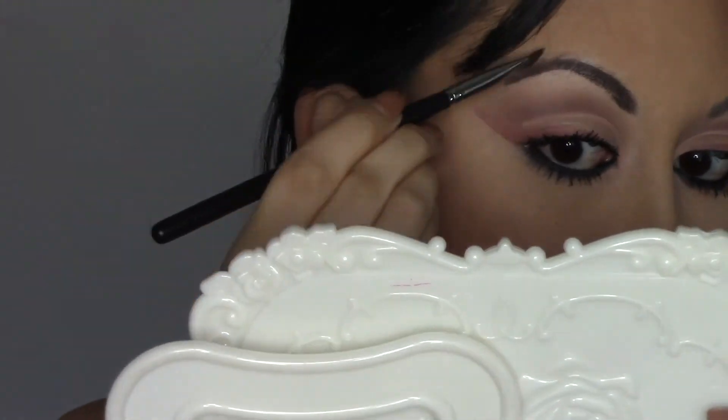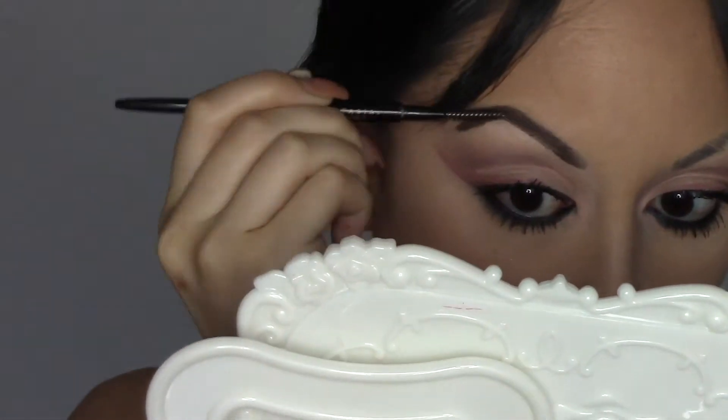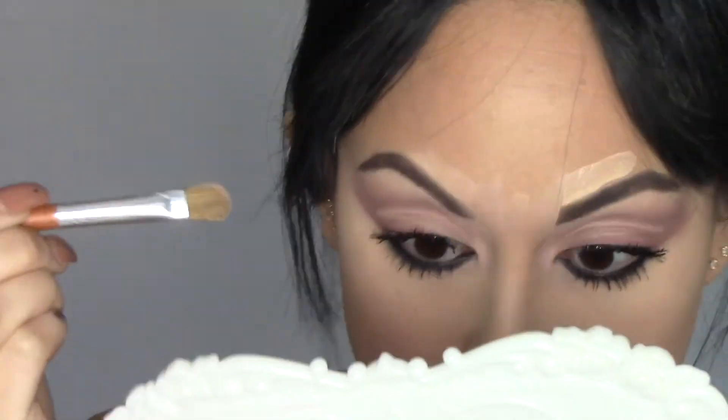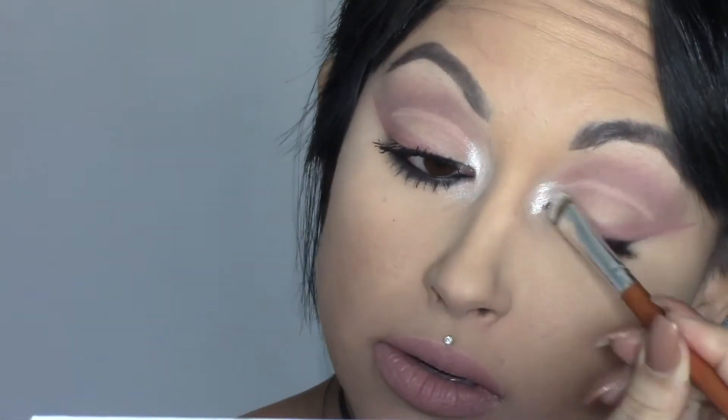For brows I'm using the Anastasia Beverly Hills Dip Brow in the shade Dark Brown. I definitely want to see if they have darker shades because my hair is black. I took some concealer to clean up the brows since I do overdraw them. After finishing the brows, I went back to those two highlight shades from earlier and placed them in my inner corners — they are so creamy, pigmented, and stunning.